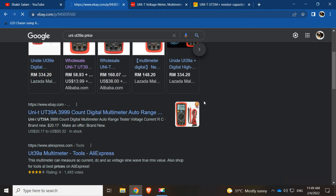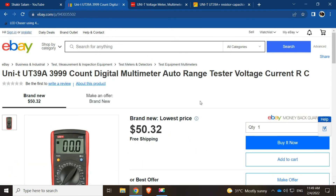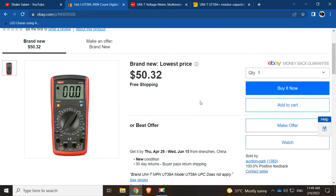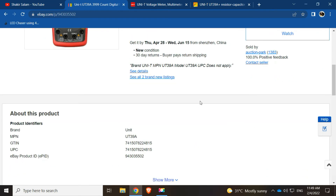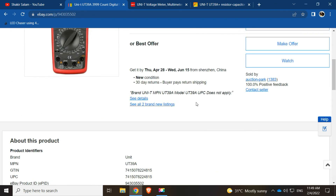It seems the UNI-T UT39A is no longer easy to find. However, eBay does have some for sale, so it's still on the market. It's probably just less in production since UNI-T has officially discontinued it.